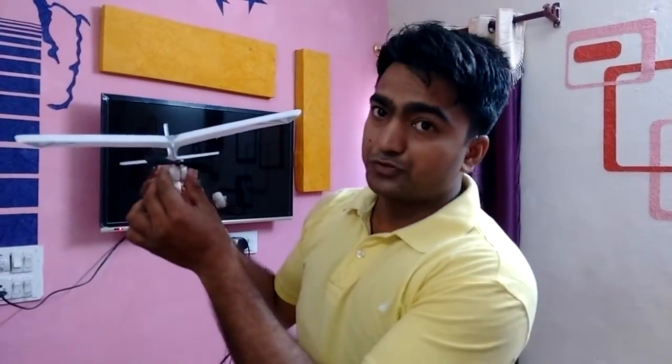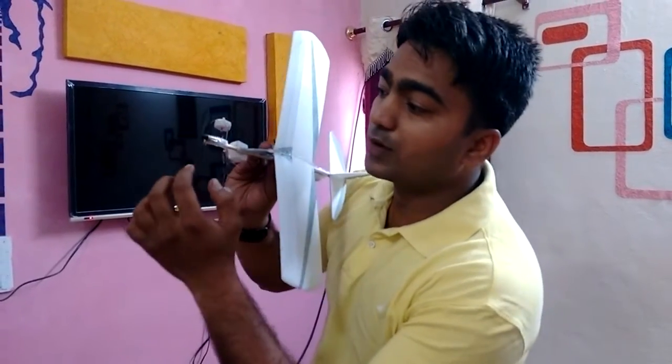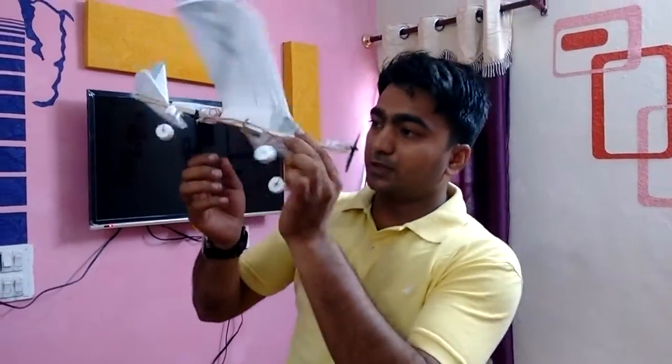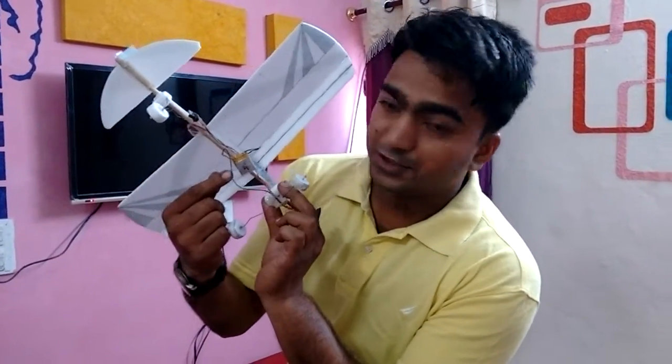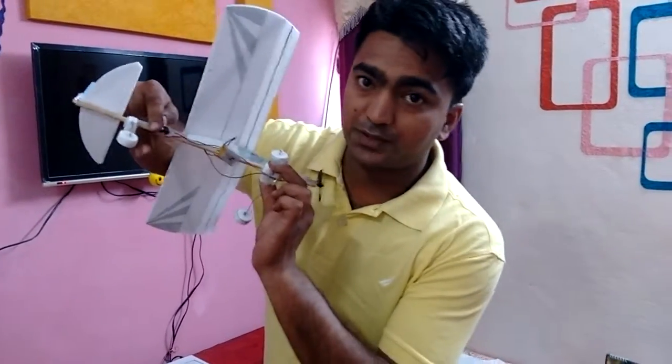Now in the nose, this is its motor and the motor is fitted with one single propeller. This motor operates with the battery. This is its battery and it's operated with a switch — when the switch is operated, the motor runs.